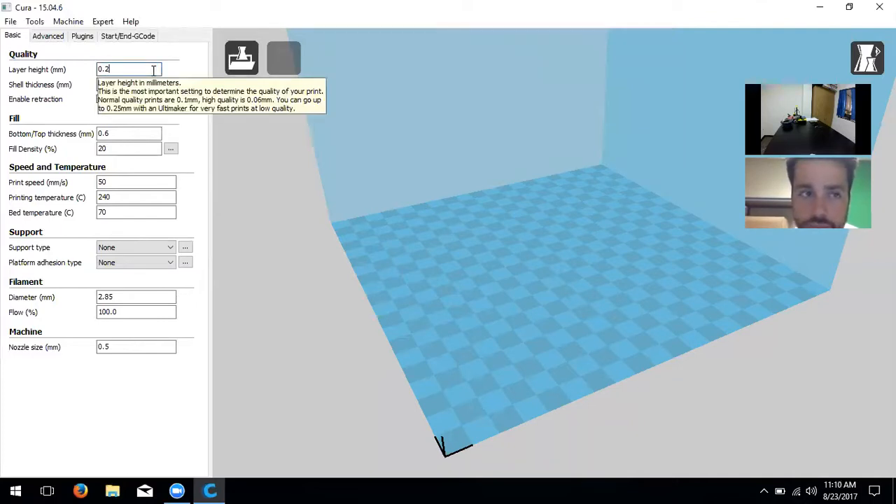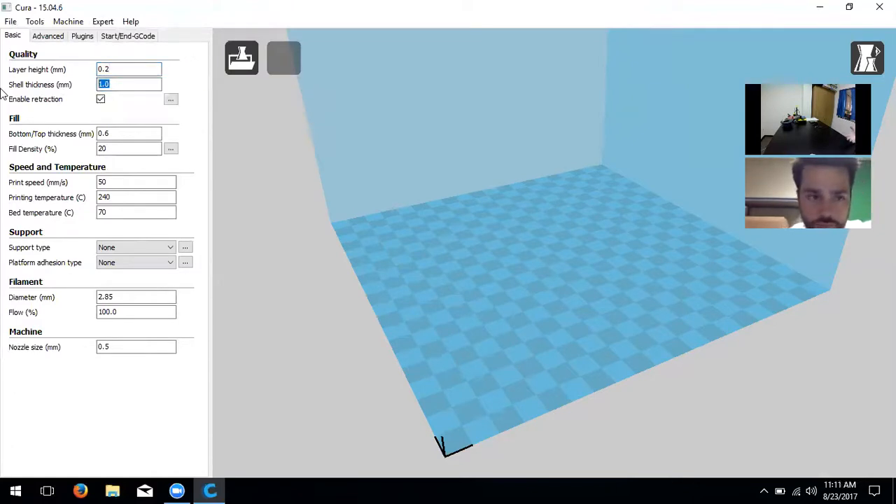We're going to go through the settings pretty quick — there's a lot of information, so ask questions as needed. Starting from top to bottom in the left panel: the first setting is quality — layer height. This determines how nice your print looks. Anywhere from 0.1 to 0.3 is a good range. At 0.3 it's low quality; at 0.1 it's high quality. We'll leave it at 0.2 for a test print.